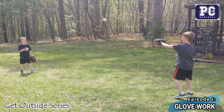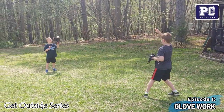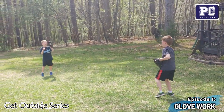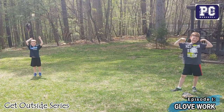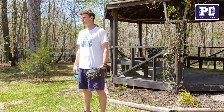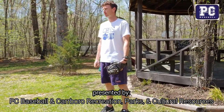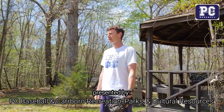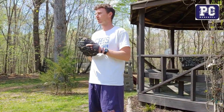Thanks again to my professional camera crew team and my demonstrators, Parker and Reed. I'm Patrick Curran with PC Baseball. Thanks again to the Town of Carrboro Recreation and Parks and Cultural Resources Department for giving me this opportunity to provide some of these videos.